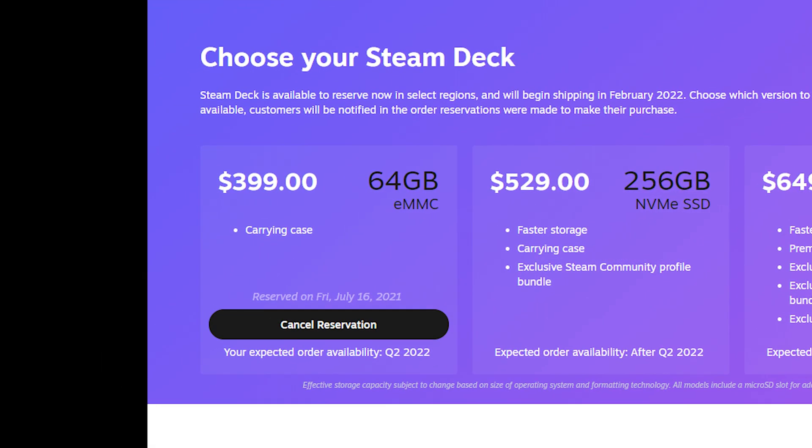The Steam Deck finally has a set release date of February 28th, because saying shipping in March would have been a travesty. But if you're like me who got into the queue an hour late in July, you're not getting one until Q2. So what are we going to do till then? Speculate, because that's what we do here on the internet.